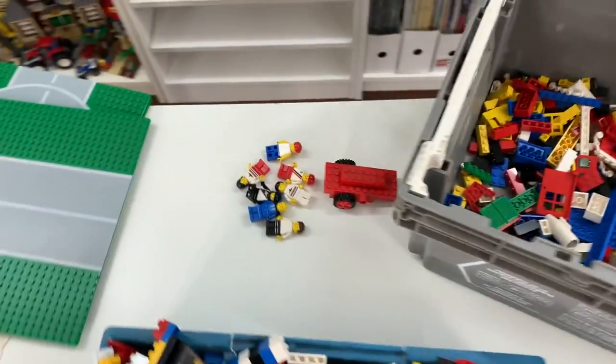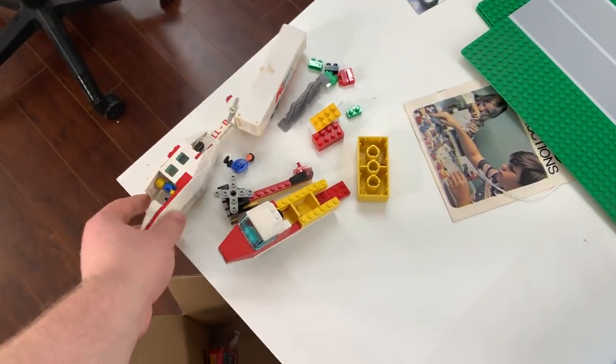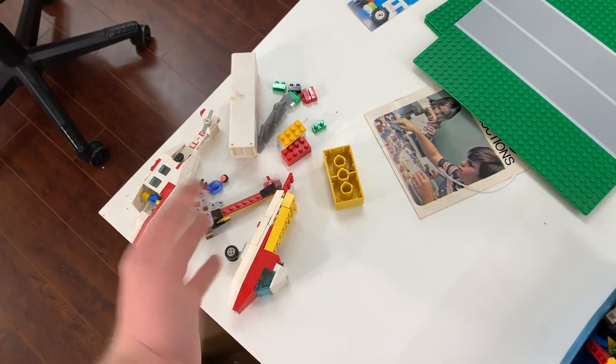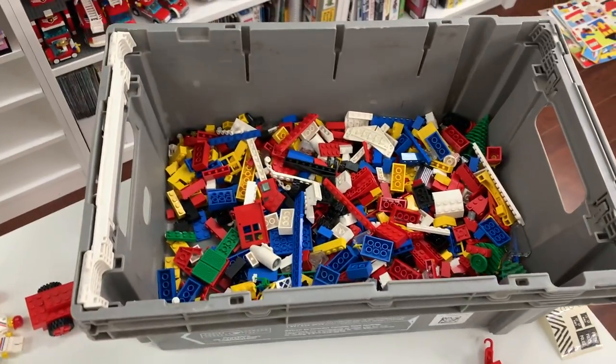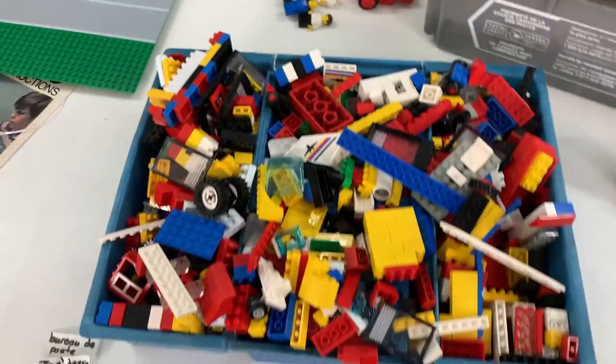I've also picked out a few minifigures, a few baseplates, some non-LEGO, and then some larger parts of sets that I'm not going to fully break down because they're fully intact. I've also been throwing out some of the non-LEGO pieces, which is good — there hasn't been very many non-LEGO pieces in here, which I really appreciate. It is a majority LEGO.